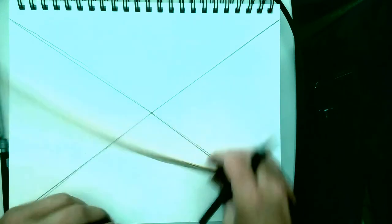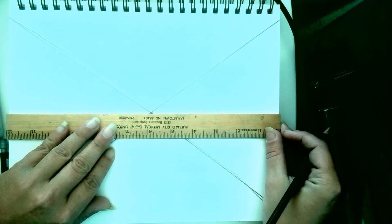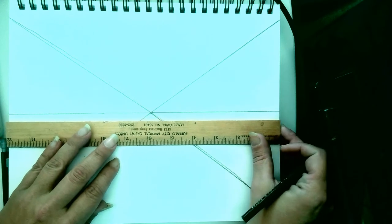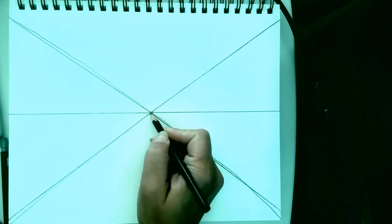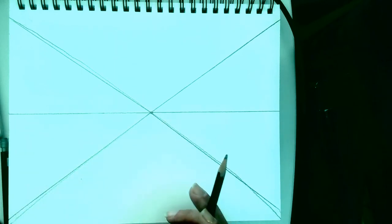Then you need to create that horizon line. Lay your ruler so that it's going through the dot that your X created — it needs to be exact, going right through the dot. A common mistake I see with younger kids is their ruler is off, making a triangle shape. We don't want extra points on these lines — we want everything coming to this center point. That is going to be your vanishing point: the farthest away we can see on our horizon line, where everything looks like it's angling back towards.